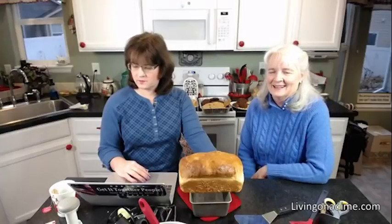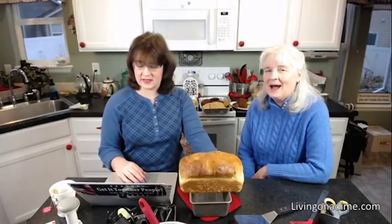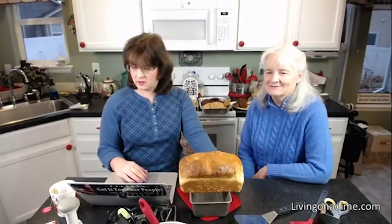Catherine says she got the cookbook a few days ago and saved $10 on the first meal she made using the tips — very excited for future savings. Wow, you saved $10 on your first meal — that's great!